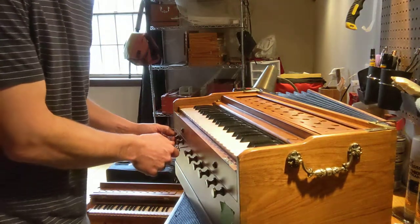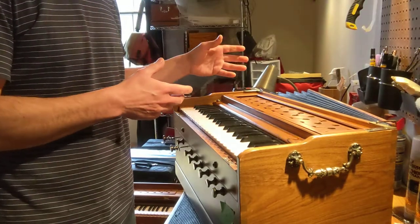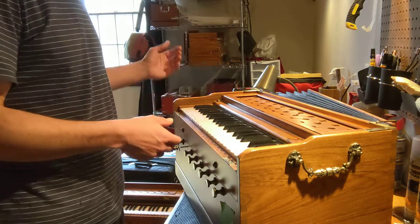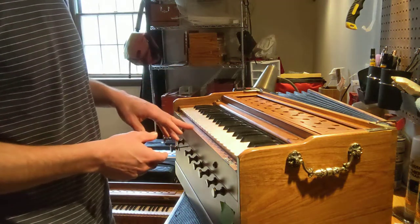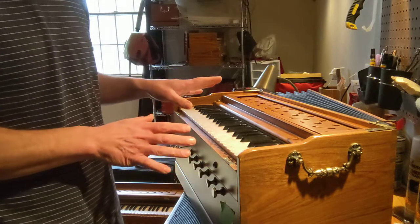Hi, this is Jacob with Old Delhi Music. I'm going to demonstrate here how to correct a buzzing reed on a harmonium. In this case, it's a Bhava Studio Teak harmonium that is in the first stages of preparations here.